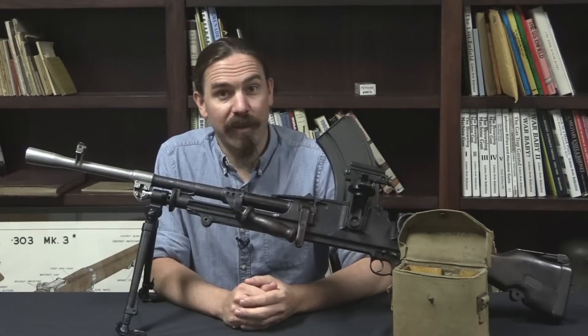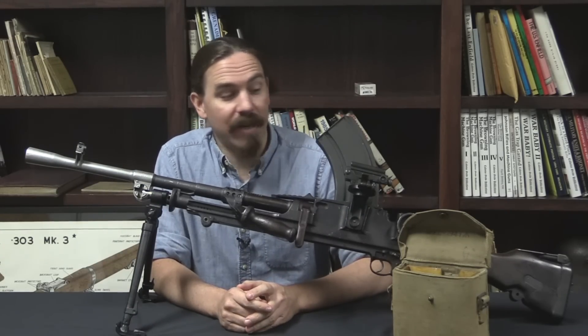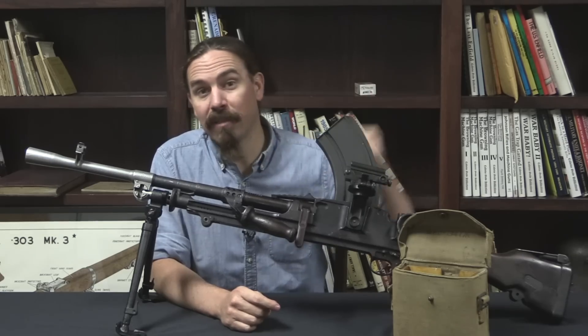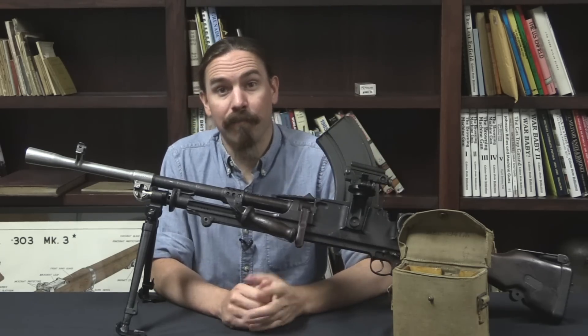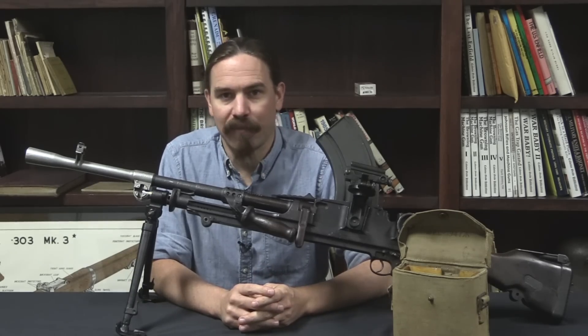I hope you guys enjoyed the video. Bren guns with the extra bracket for this sight are quite rare today, and the sight itself is also extremely rare to find. A big thanks to the collector who gave me access to these to film for you. Hopefully you enjoyed it, thanks for watching.